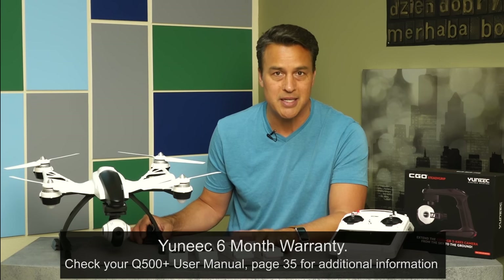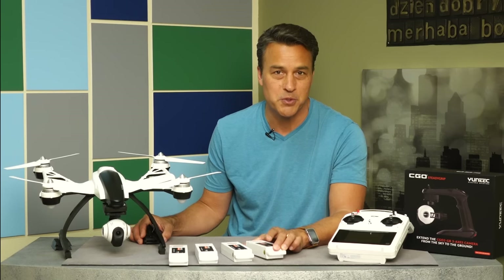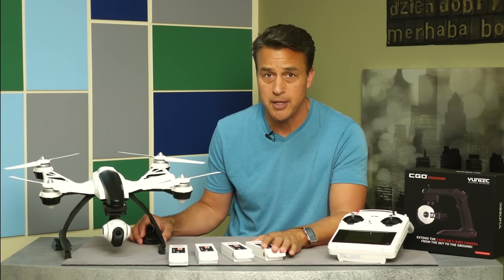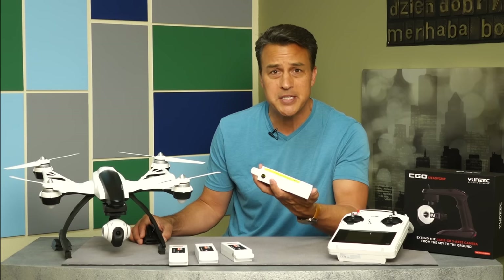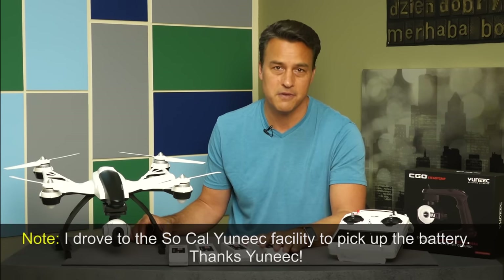The replacement process was seamless and was actually on par with the legendary Nordstrom level of customer service. I called Unique on a Monday and had my replacement battery in my hands by Thursday. That is very impressive.